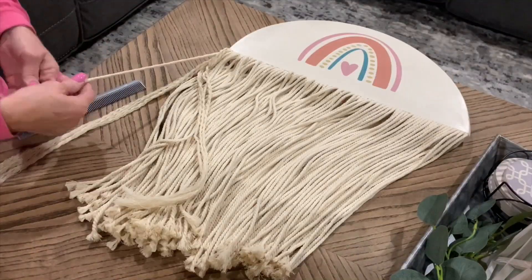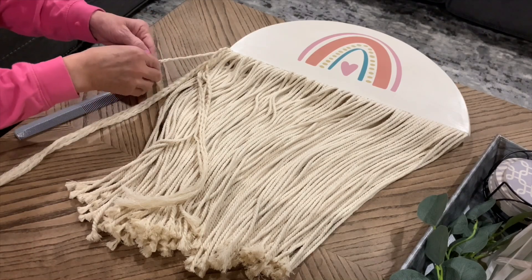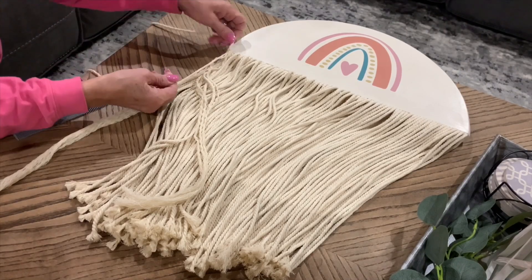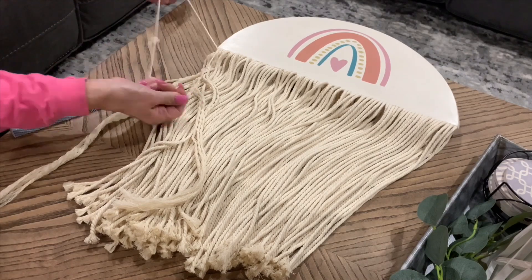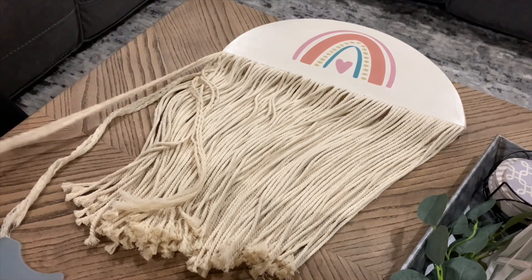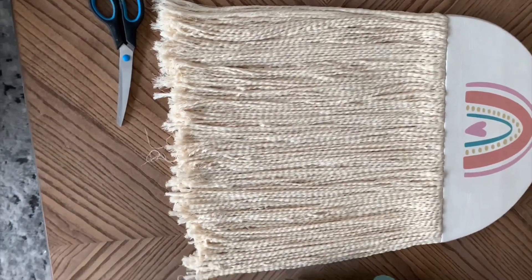I just sat while I watched TV and untwisted every single one of those strands — there are three strands on each one. If you like the way it looks without untwisting, by all means leave it. But I untwisted them, and then I thought I was going to comb it out with a wide tooth comb because I've seen people do that. No — I made a big huge mess and decided I was not going to do that. I liked the way they looked fine, and when I'm doing this with my fingers, I'm kind of combing them. So that's what I ended up doing, combing with my fingers all the way over.